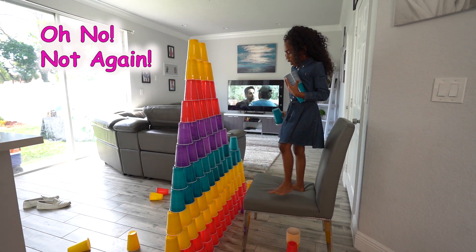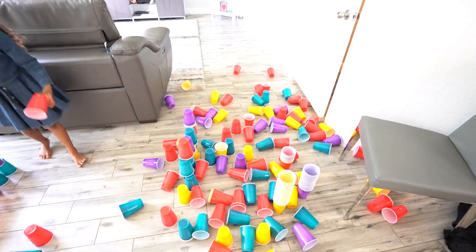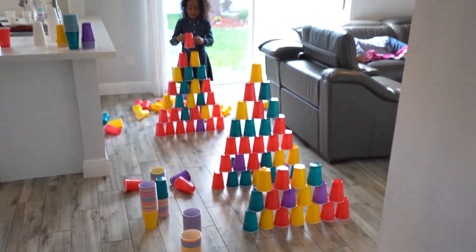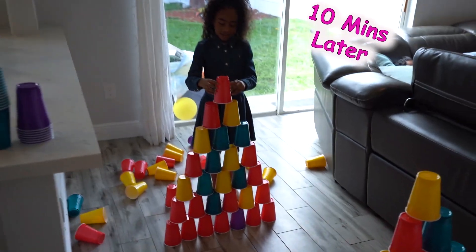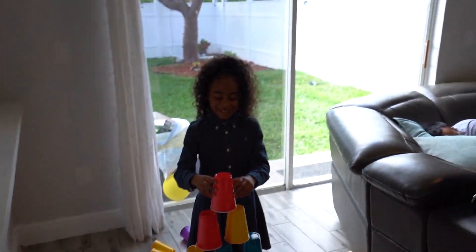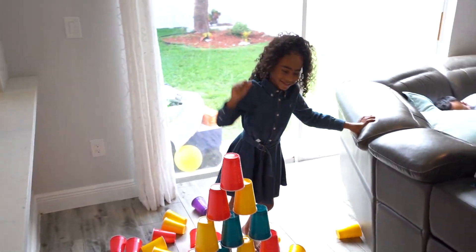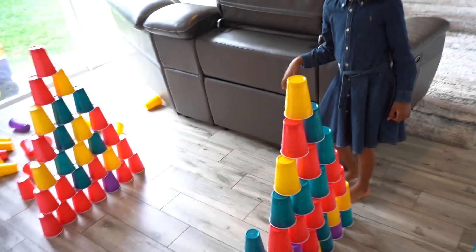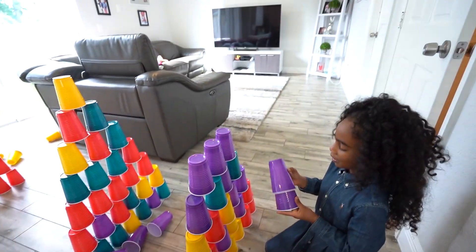Oh my gosh! Another one fell again! I don't know what we're going to do. We have given up trying to make a large one and now Emma is making her first little small one here. I did it! Yes! So we're going to make a couple of small pyramids and then we're going to crash them all — we're going to have a race course!